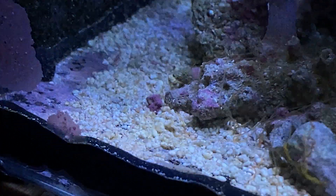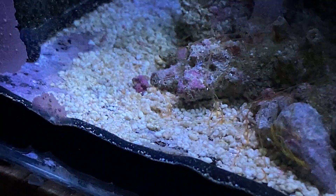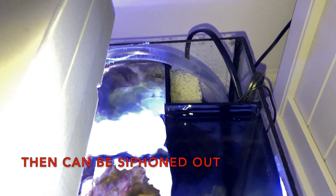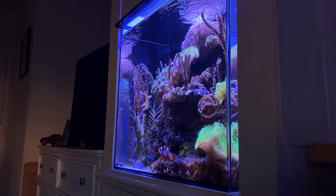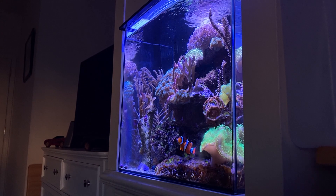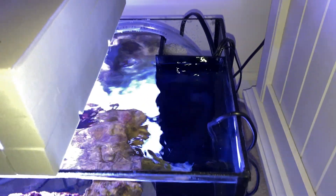It also helps accumulate detritus rather than letting it settle at the bottom of your main display. Whatever your flow is churning up will pass over the overflow and settle inside the overflow box. It's also great for your biological filter — turning the water over into a different compartment is not the same as just circulation. It really serves as a mini sump.